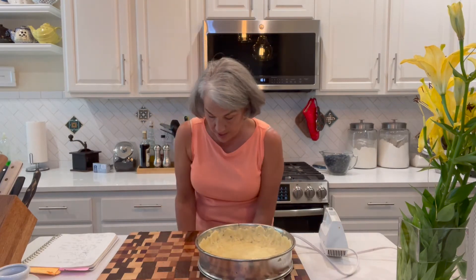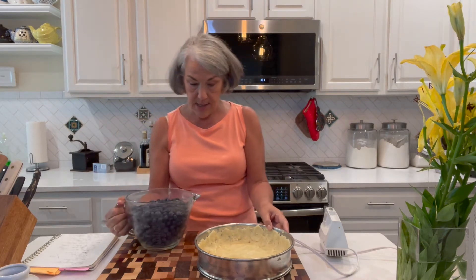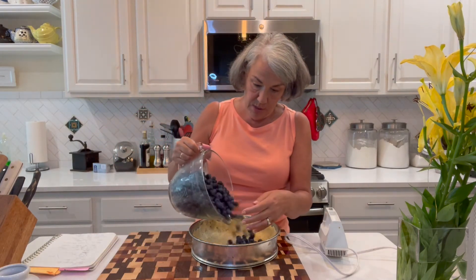Now we have six and a half cups of whole blueberries. I washed these this morning and made sure there were no stems, then laid them on a towel to dry out because I don't want a lot of water in here. So let's pour these in.